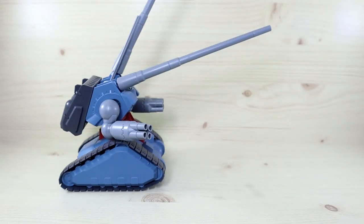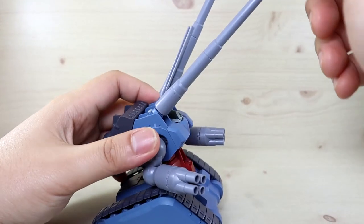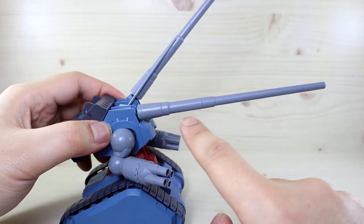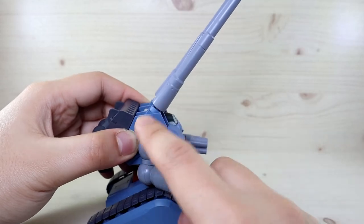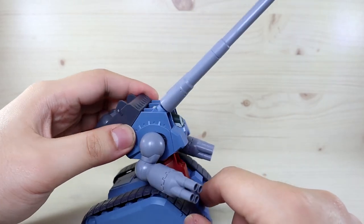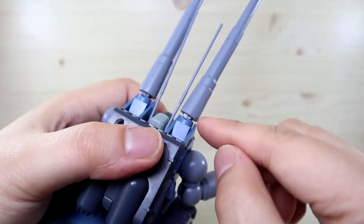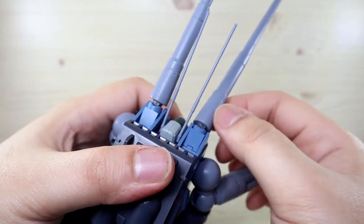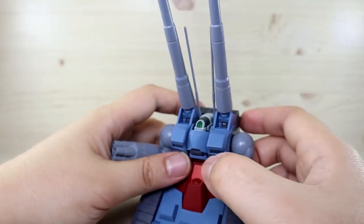Let's start with articulation, beginning with the cannons. They go down only so far — there's no way to make them point completely straight; there's always a slight upward angle. They go up to not quite 90 degrees but a good amount. You can adjust by moving the body up and down as well. There's also an additional joint inside so the cannons can move a little bit side to side, giving more free range of movement.